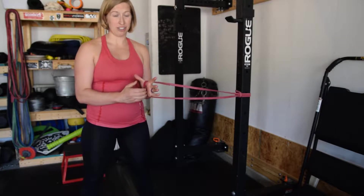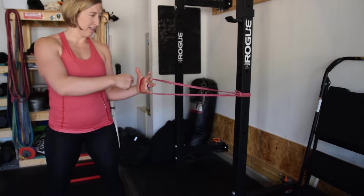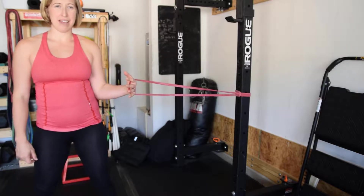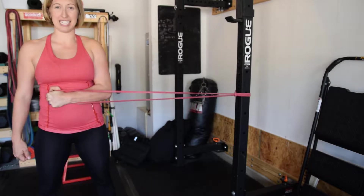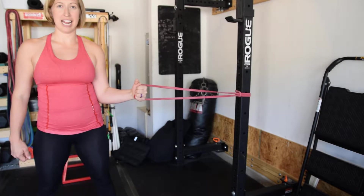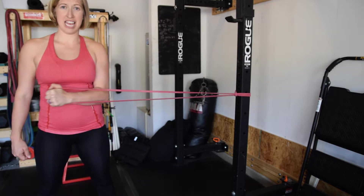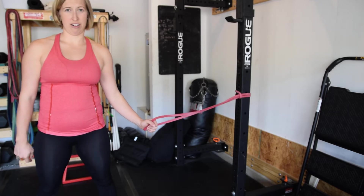To do the internal rotation, you would switch hands so that the band is going away from you. Step a little bit further away, then keep that elbow tucked in and pull your hand into your stomach and out. Rehab those rotator cuffs.